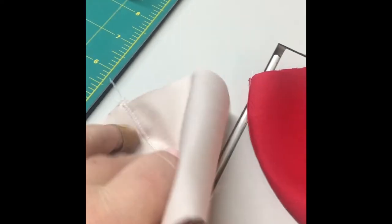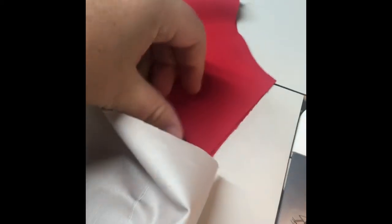Now you can see the mask lays nice and flat with that top-stitched seam. That seam is pressed over to one side. When you finish assembling the mask, this inside is actually going to be convex, and it'll match up with the outward angled one on the other side.